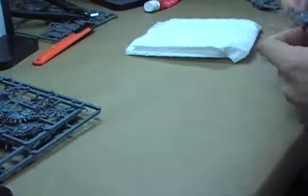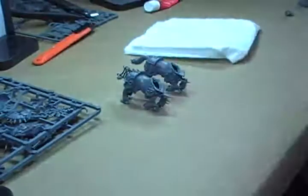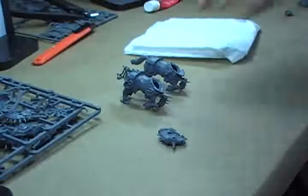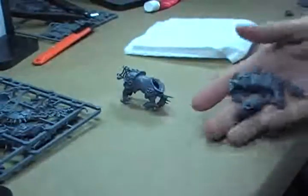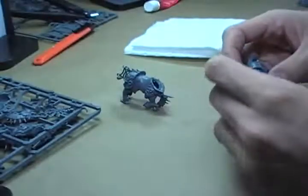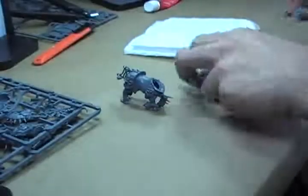Now I like to do what I call randomizing, which is basically assembling all the pieces that I know need to be assembled — like all the horse bodies — but leaving all the heads off. Then I'll shut my eyes and pick one body and one head, and those are the ones that go together. It just helps keep the models more sporadic when you put them together. It's a good technique to use.